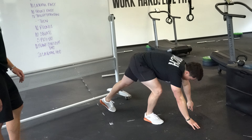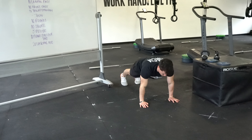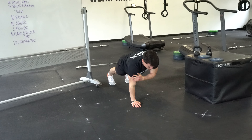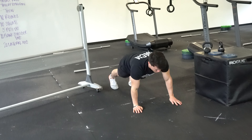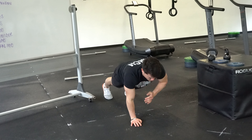The plank shoulder taps: from that push-up position, go back to your plank and tap right to left — or the same side is okay too. But typically people find more comfort going right to left. Just make sure you're keeping your hips square and not rolling them.